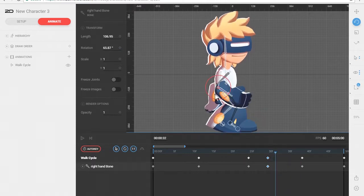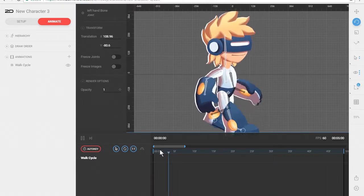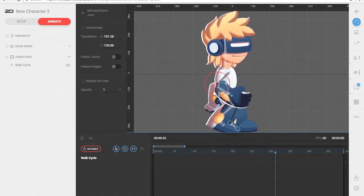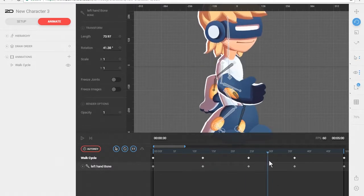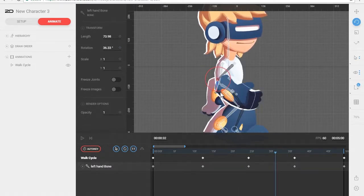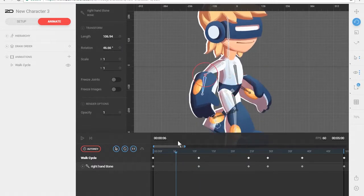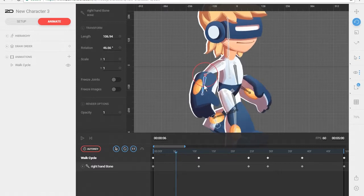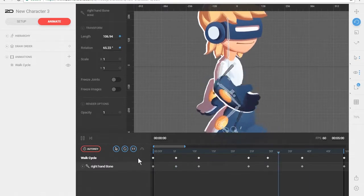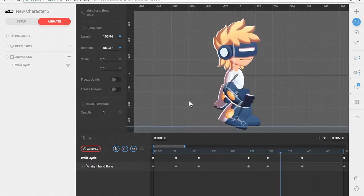We can also create a little bit of drag on this arm so that as his arm goes forward it's kind of trailing behind. I think I set a keyframe on the wrong bone — let me fix that. Again we can have it drag out a little bit more. Let's do the same thing for this arm — not too much going on, so let's just drag that out a little bit. That gives a little bit of snap on his arm as he's walking back forward.